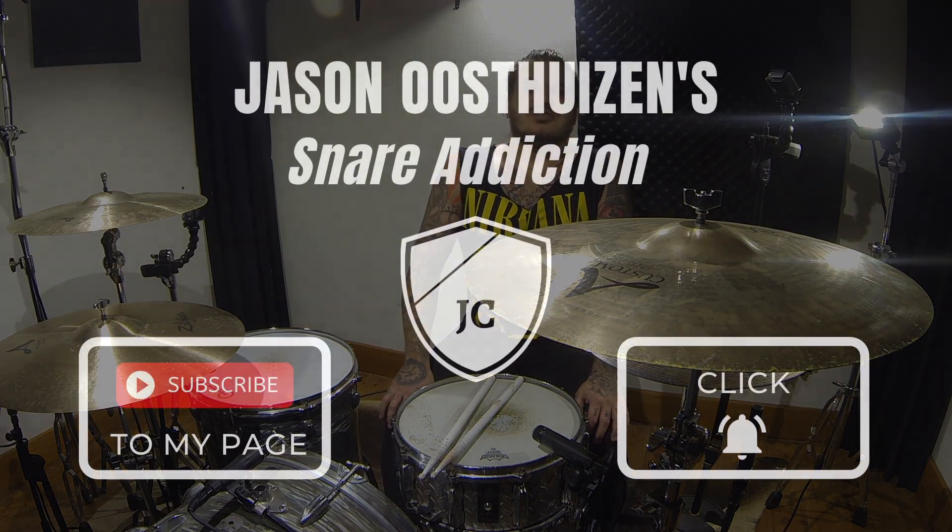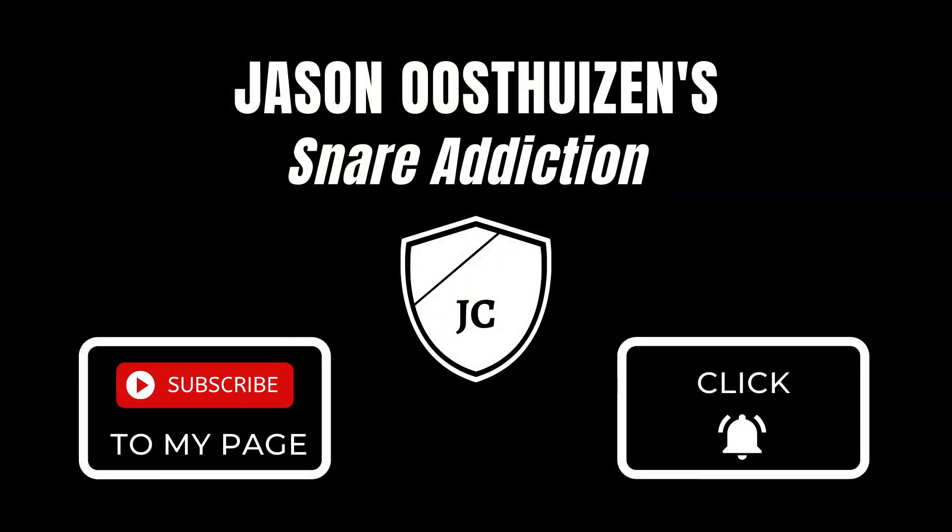Guys, please can I ask you to click subscribe, please click the bell icon, stay in touch, and check out the new things that are coming out. We've got the drum covers, the snare drums, the drum lessons, and much, much more cool things coming.